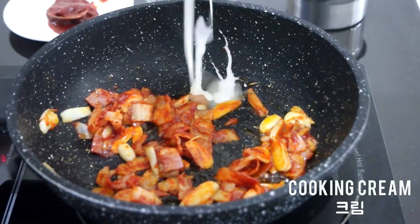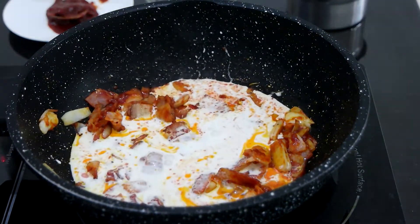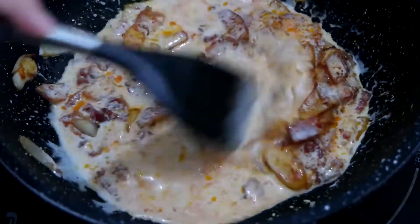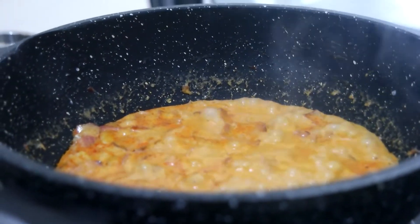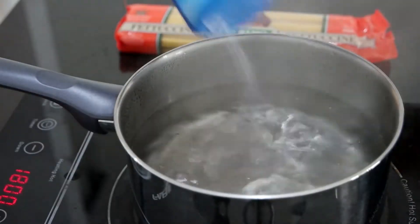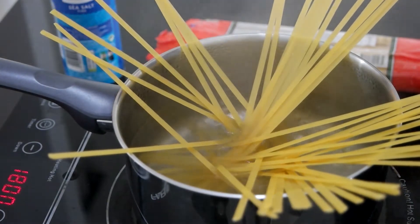Now add cooking cream and boil to thicken the gochujang cream sauce. Then prepare your pasta noodle — I chose patatini here.